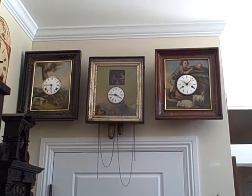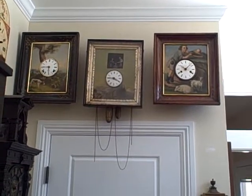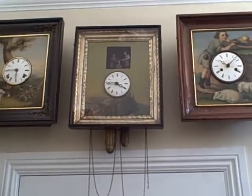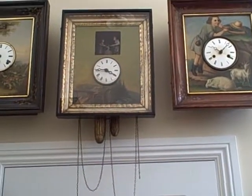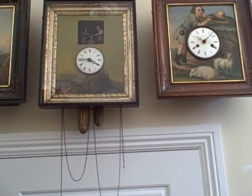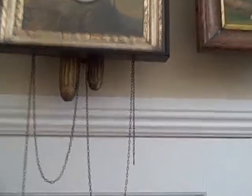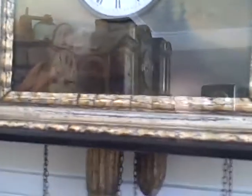We want to do a quick video to showcase another piece in our collection. The clock in the center is a nice Black Forest picture frame clock with an oil painting on zinc. You can see the motif — there's a Black Forest workshop on the river below the dial.